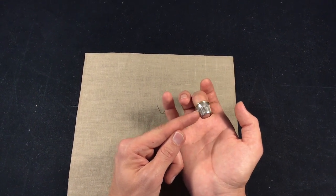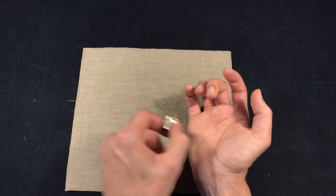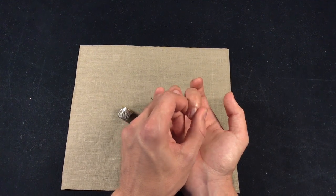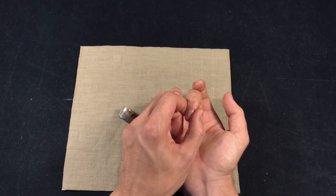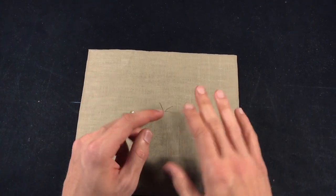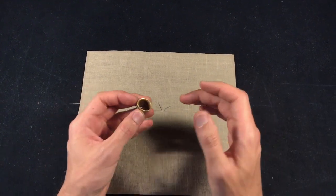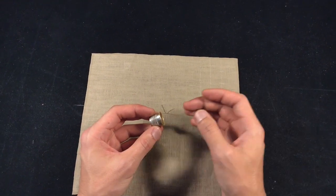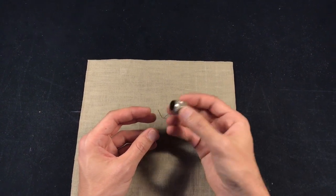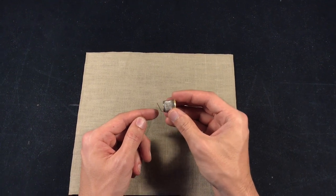We're not going to use the side of the thimble to push, because we'd be working against our joints. If you put pressure on your joints in the wrong direction over time, your fingers are going to start shaking, your hands are going to start shaking, and your fingers get distorted — it's not a pleasant thing to experience. So the first thing you need to do is find an open-end thimble. If you can't find one, you can practice with a closed-end thimble, but find one as quickly as you can.